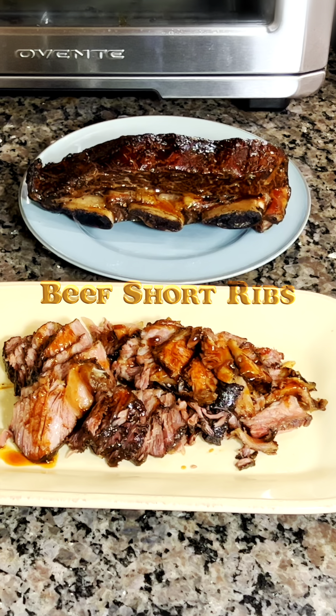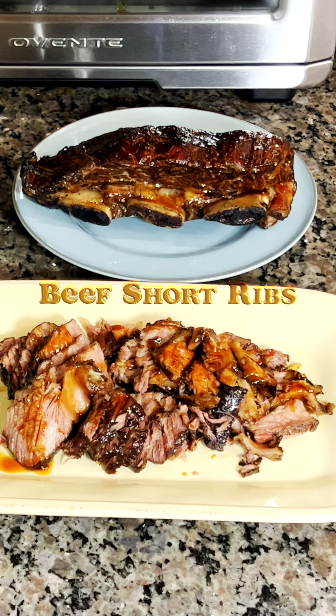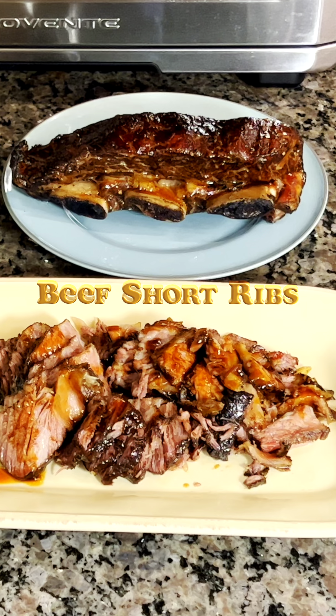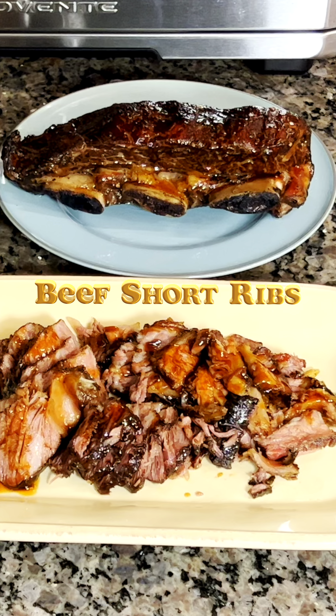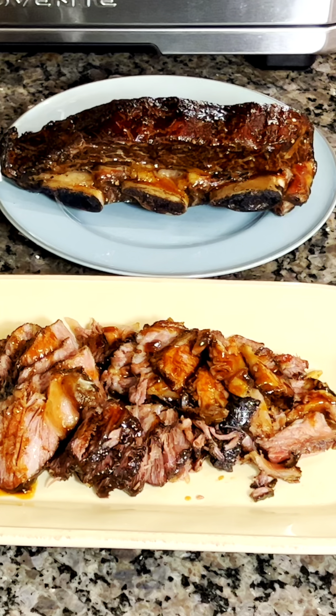Hey everyone, welcome back to my channel. I know it's the middle of winter and we're all craving some delicious barbecue beef ribs, but who wants to brave the cold to use the grill? Well, have no fear because today I'm going to show you how to make the most delicious and tender beef short ribs indoors that will satisfy your cravings for barbecue ribs.